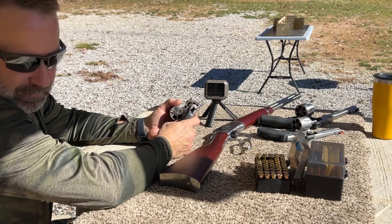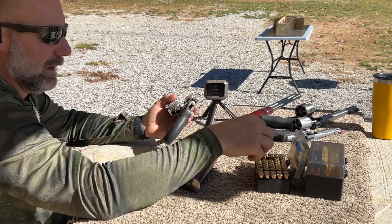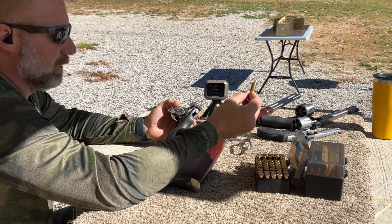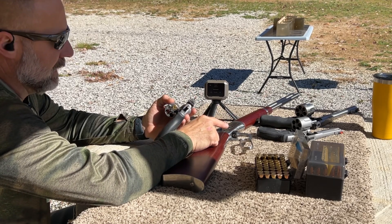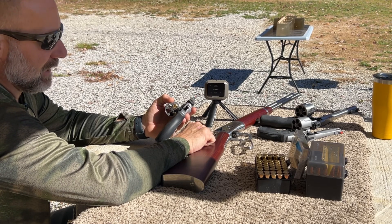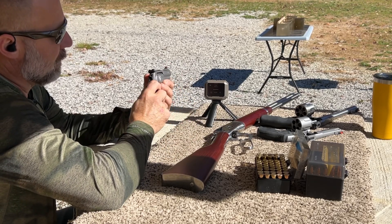Next up is the Smith & Wesson Model 69, the .44 Combat Magnum. This is an L-frame revolver, five shot. We'll be running the Lehigh Defense 220 grain extreme penetrator round. The velocity with the Taurus was 1,210 fps, and I'm curious to see how this 2 and 3-quarter inch barrel stacks up against the 4-inch barrel that's actually just 3 inches. So 1,210 — let's remember that.